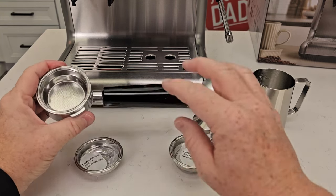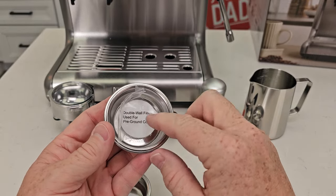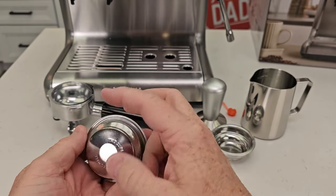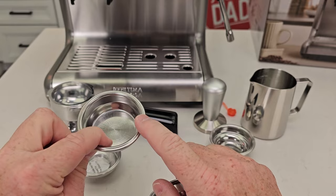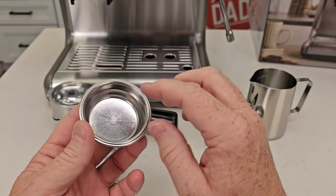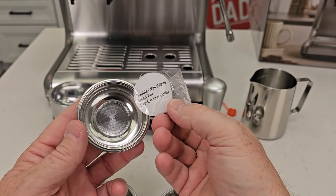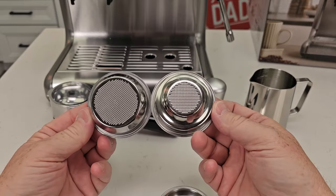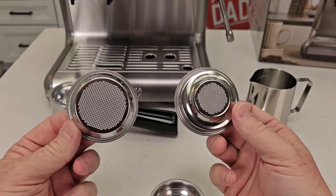Let's take a look at what they sent us. This is the portafilter, and here are your filters — these just pop in and out. In the bag they come in, it says this is a double wall filter for pre-ground coffee. You can see it has just one hole. This one is a double shot with all the holes — this is when you grind your own coffee. But if you have coffee already ground, like for a drip coffee maker, use the double wall. They also have a single shot version. I'm glad they put stickers on here saying 'used for pre-ground coffee.'